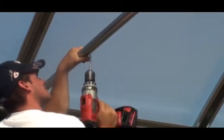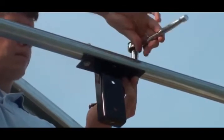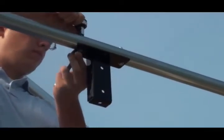Once the location of the fan is established, drill the pilot holes for the mounting bracket and secure the bracket to the mounting surface using customer-supplied fasteners. Verify the mounting bolts are tight.